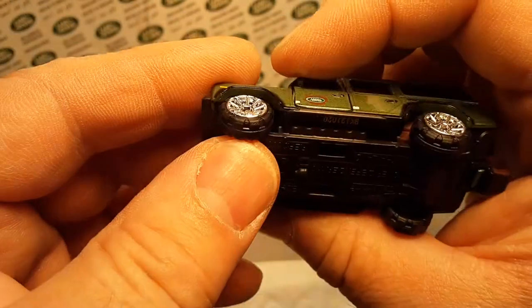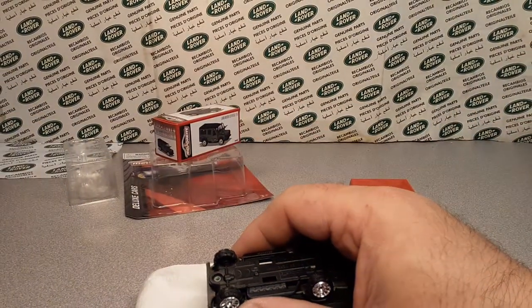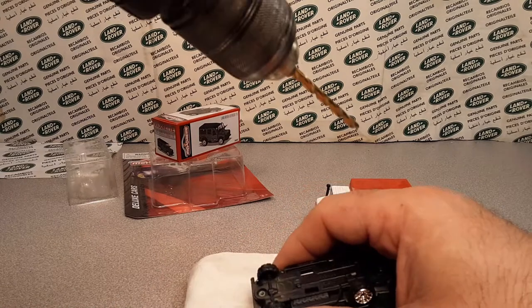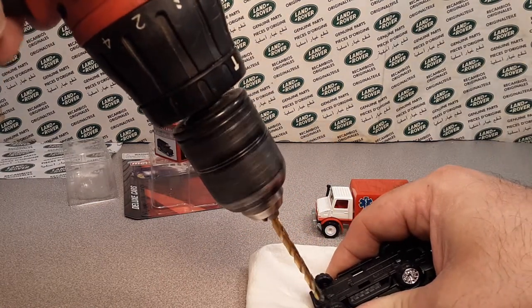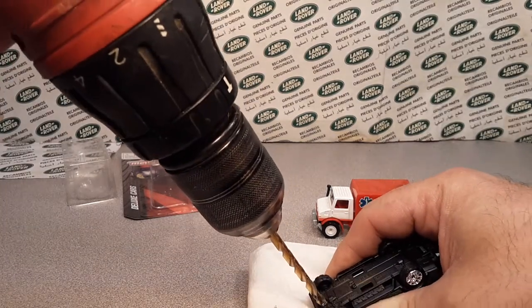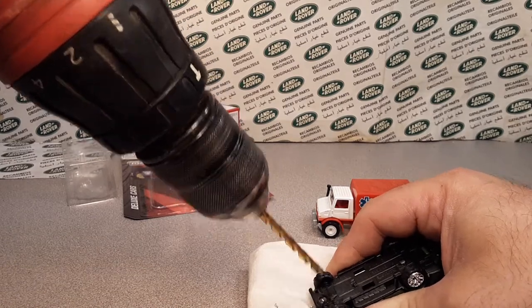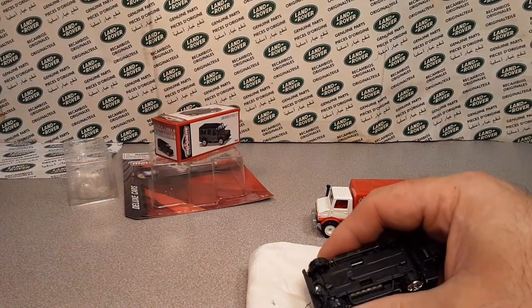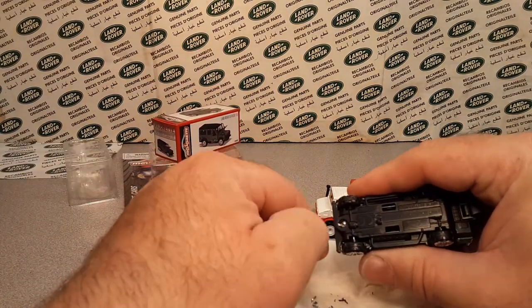These are rubbery rubber tires — we'll take a closer look at them. That chrome has got to go. I've got my handy drill here — we're going to try drilling this out without too much fuss. Nice sharp bit on the old Milwaukee. All right, I think we got her — that was not too bad.